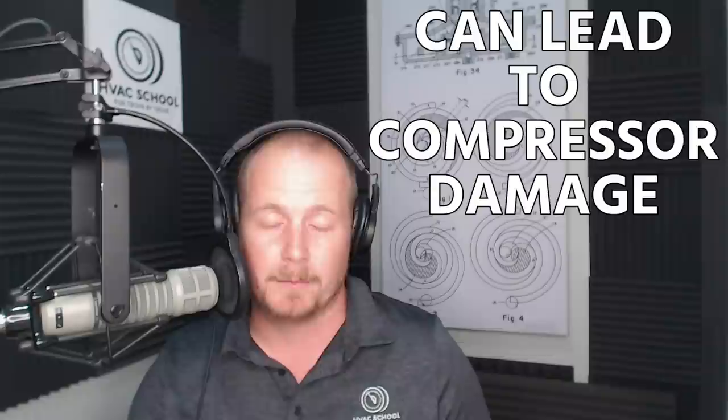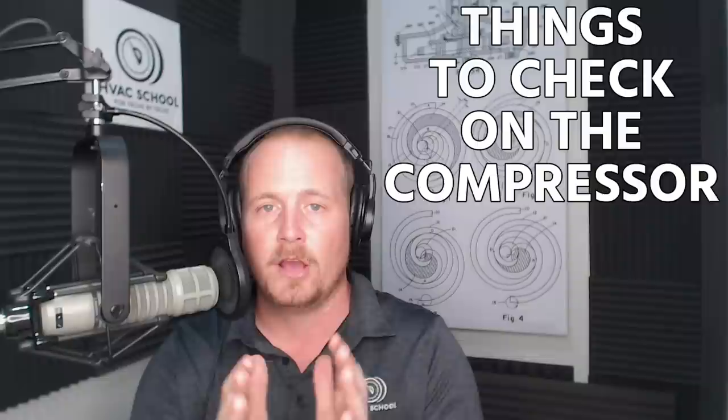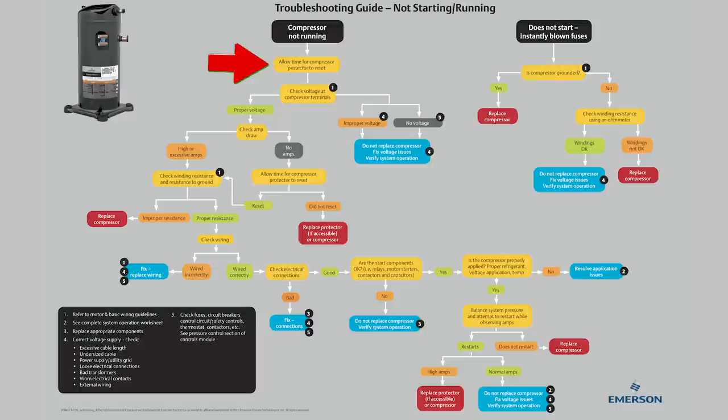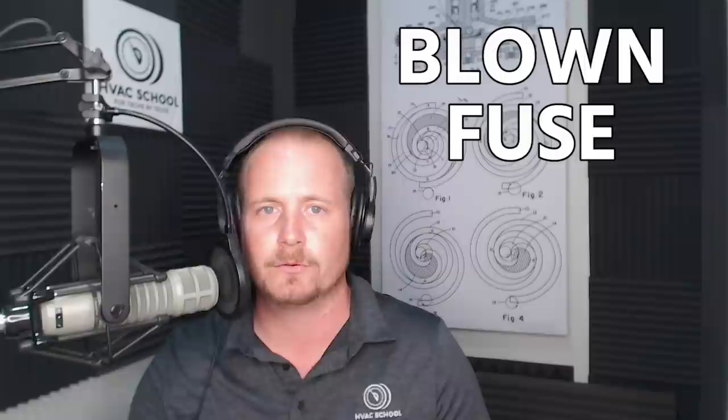There's a whole laundry list of things that can damage a compressor — we'll cover that in a separate podcast. This is just a walkthrough of things to check when the compressor is not running: make sure everything leading up to the compressor is correct, check at the terminals for ohm-to-ground and terminal-to-terminal to see if you have an open winding, an open overload, or possibly a shorted winding — either winding-to-winding or to ground — both of which are more likely to cause a blown fuse than to prevent the compressor from running, but worth checking while you're there.